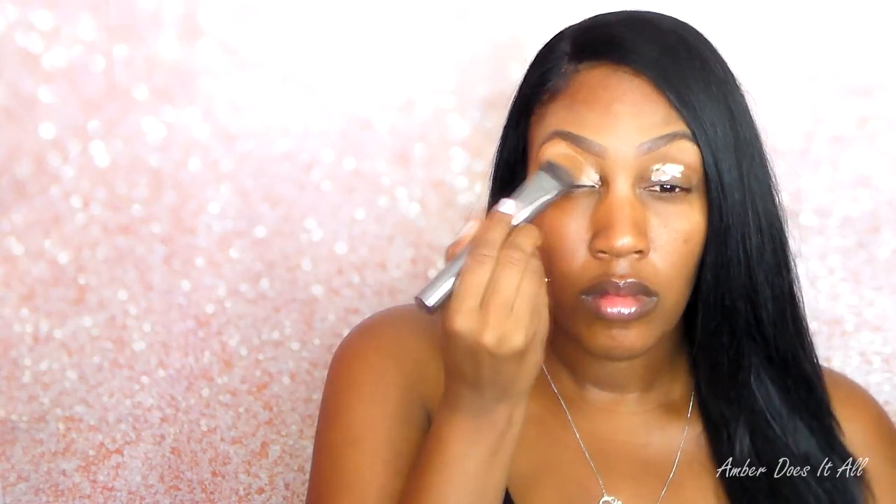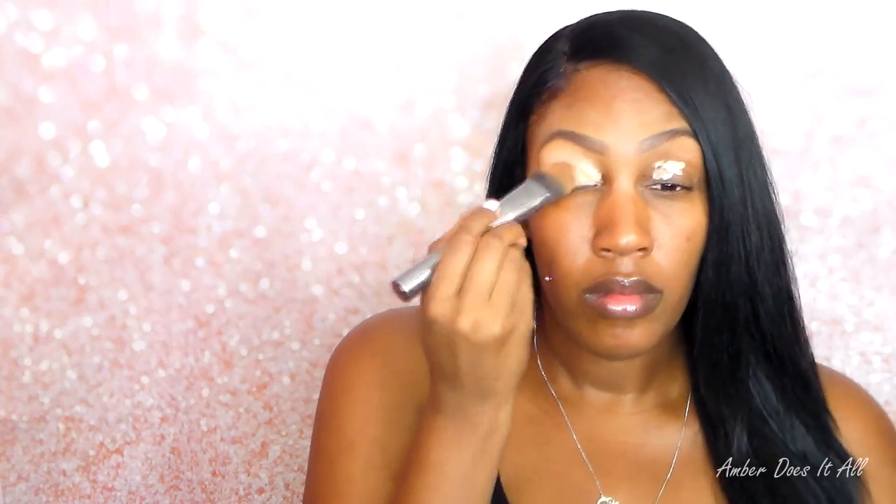Hi guys, so this is a fresh face. I filled in my eyebrows so it wouldn't take so long, and now I'm going ahead and putting primer on my eyelids, making sure that it has no holes or gaps in it so that the shadow can go on smoothly.